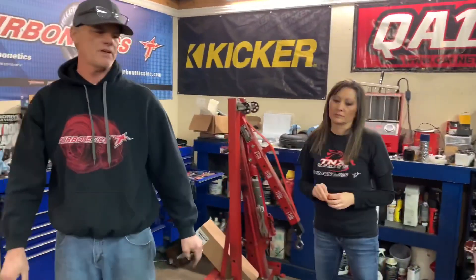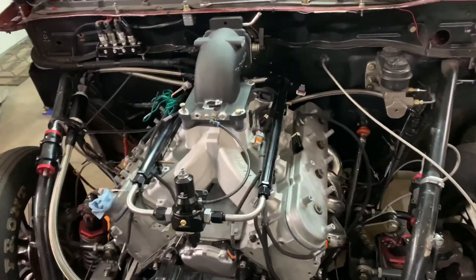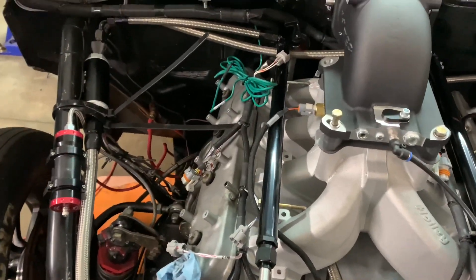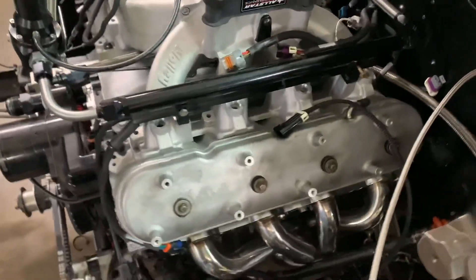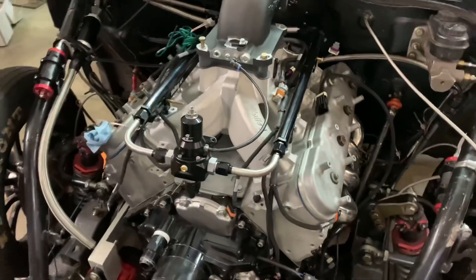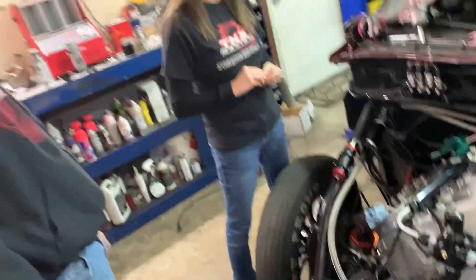Like Tina said, we went with a little bit smaller motor than what was in mine. This is a stock block, stock crank, with good rods and pistons — a 370-inch engine built by Carter's, who do all our stuff. We had the big block in here last year, so we took it out and went back to the old trusty LS. We're hoping to make some big power and some good passes with this setup.